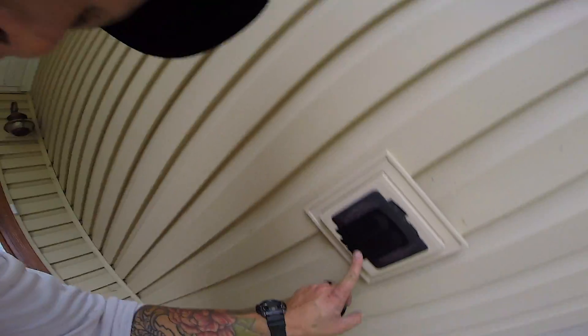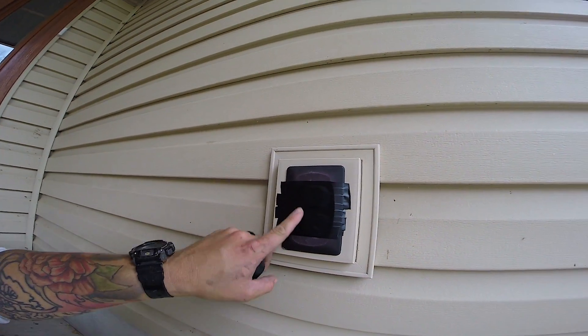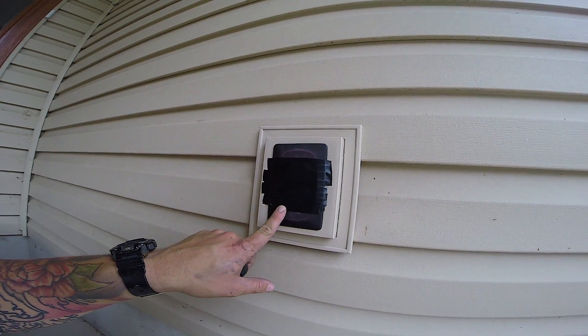Here's our property protection — we've got electrical tape started on the bottom, overlapping going up to the top. That way when water runs down, it goes down all the edges and doesn't get stuck underneath the tape.